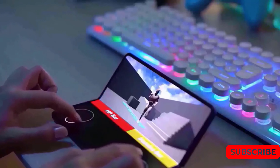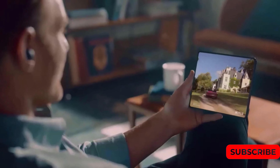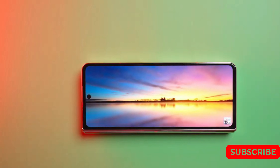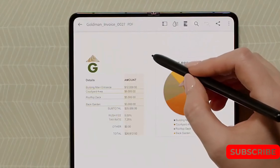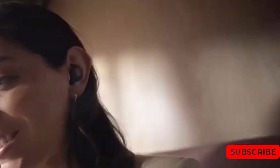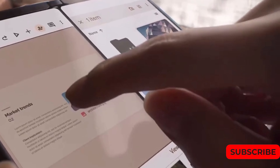If you're looking for a top-notch smartphone, the Fold 5 might just take your breath away. It features a 7.6-inch dynamic AMOLED display with an impressive resolution of 2176 by 1812 pixels and a dynamic refresh rate that can reach up to 120 Hz and slow down to as low as 1 Hz, providing an unparalleled viewing experience.